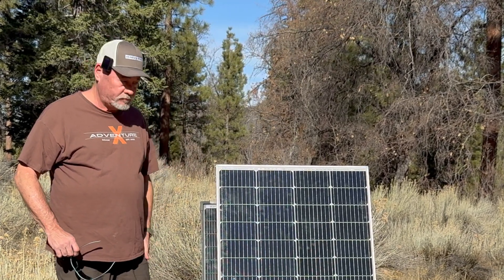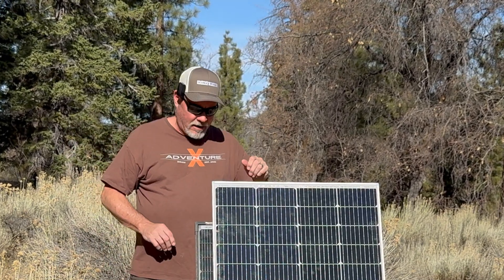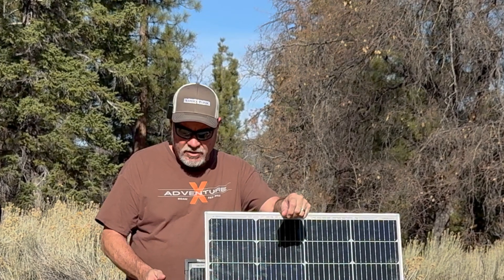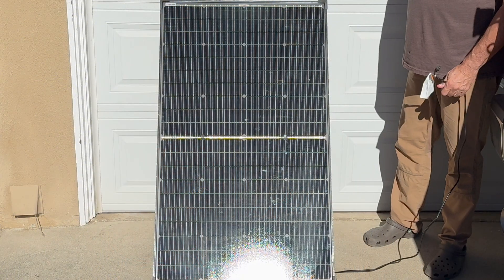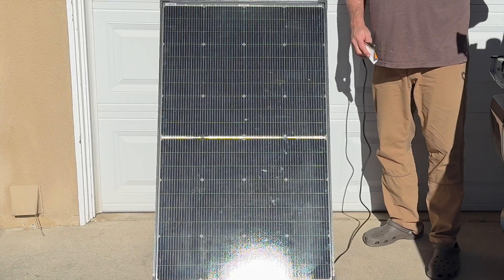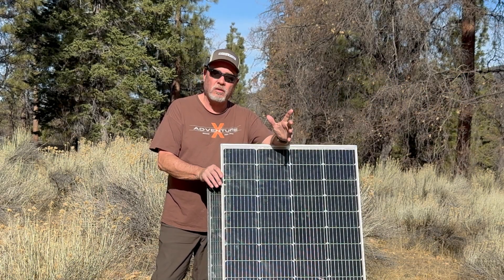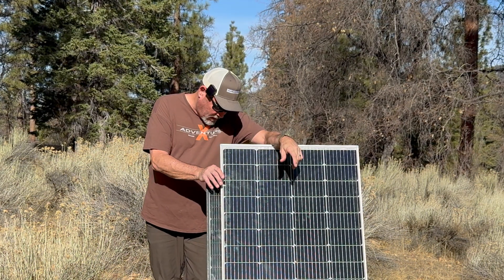So shaded, the Renogy got to about 74 watts — nowhere near as good as the BougeRV which held over 100 watts shaded. That shows the benefit of having that dual-half design. I also tested the BougeRV against a white reflective garage door background to test the bifacial — it came in at 173-174 watts, picking up a few more watts, not life-changing but it does work.